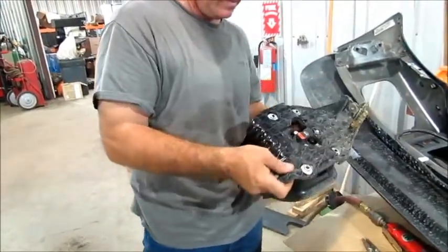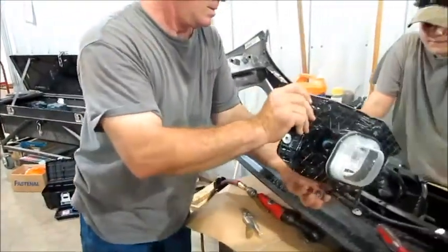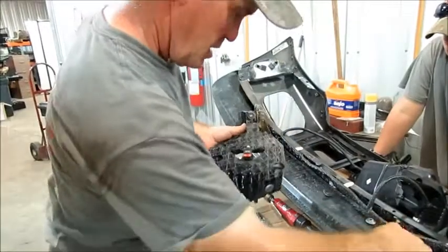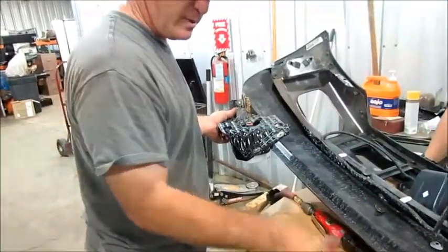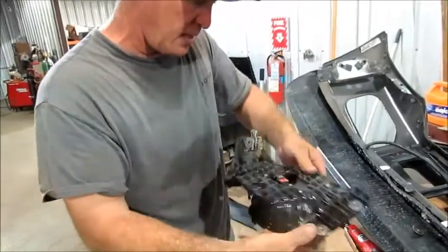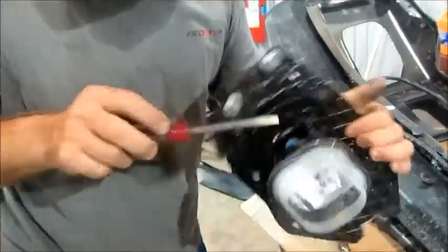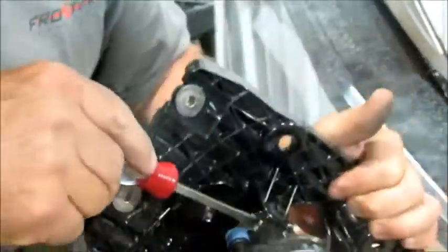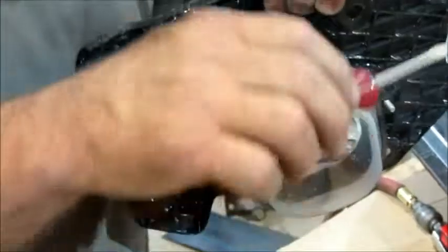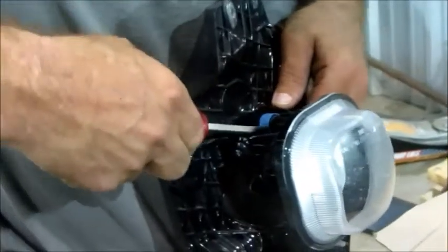Once you get that off, that's going to come out. I'm going to get needle nose pliers. There's a little plastic keeper right here and right here — there's a little pin that goes through that plastic keeper and you've got to come from the inside to get that thing out. Do those before you take your adjuster loose on there. You've got to get the little pins through there.